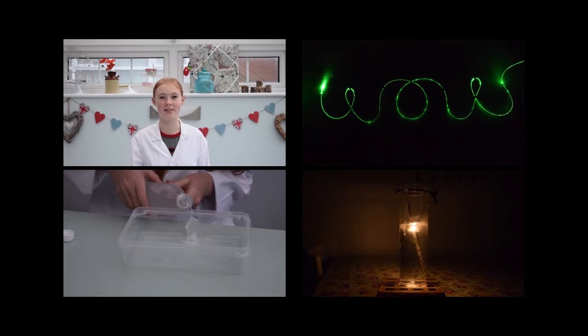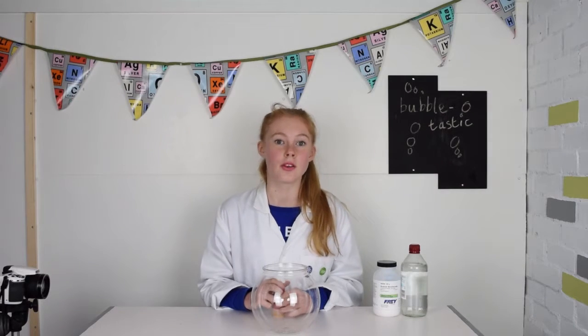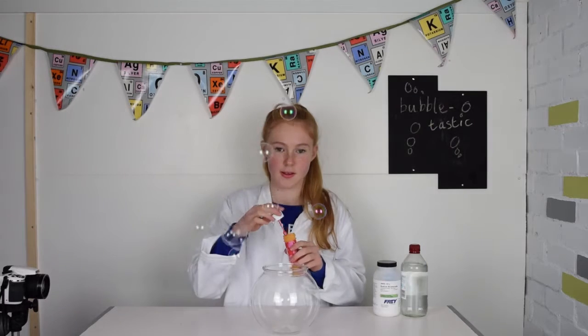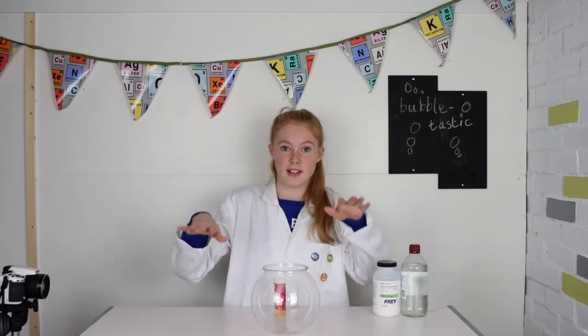Hi, my name is Hubby and I love doing science experiments. Normally when you blow bubbles they eventually float to the ground, but in this video I am going to show you how to make your very own levitating bubbles.